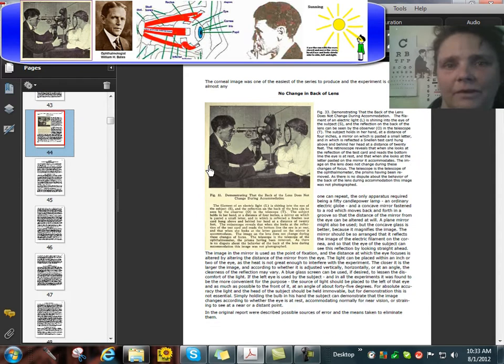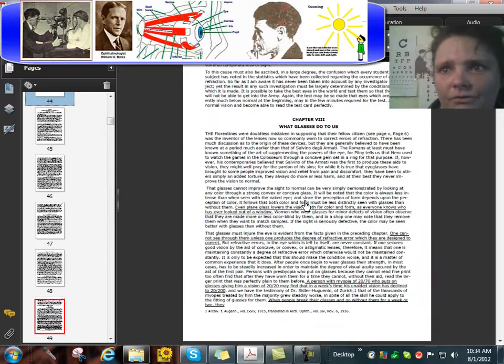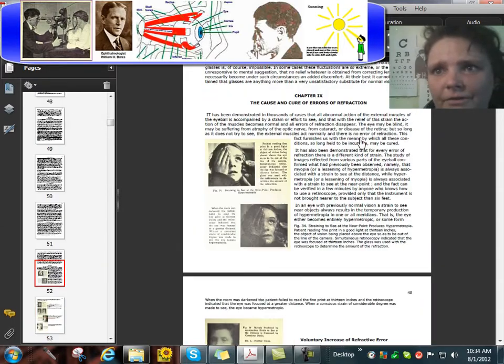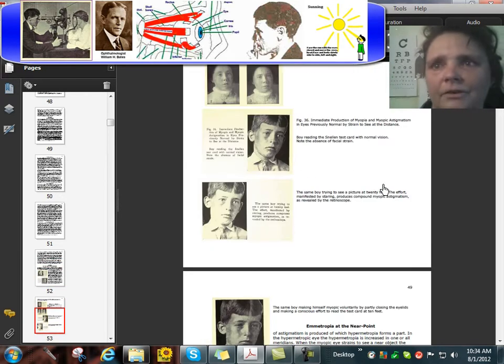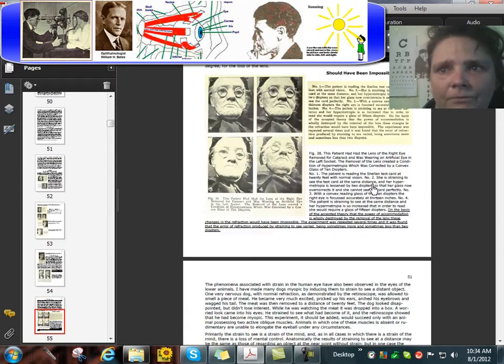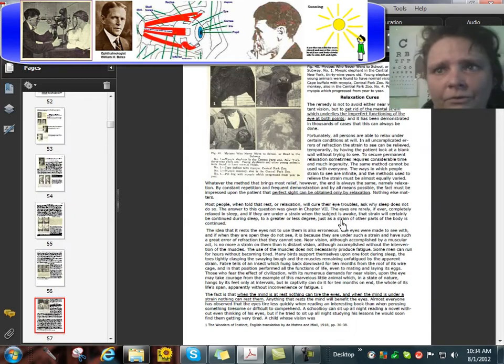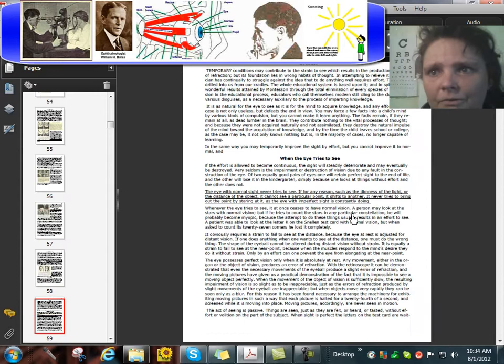This is Dr. Bates inspecting his assistant and wife, Emily C. Learman. Later, after they were married, her name was changed to Emily A. Bates. She worked with him in his clinic in New York City for many years, curing adults, senior citizens, children — people of all ages — curing unclear eyesight and other eye problems without use of eyeglasses, surgery, or drugs. Surgery was used only in emergencies when absolutely necessary.